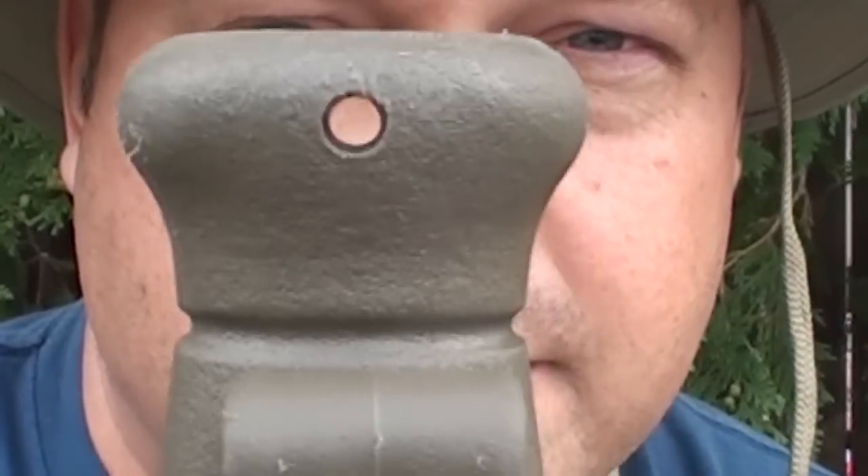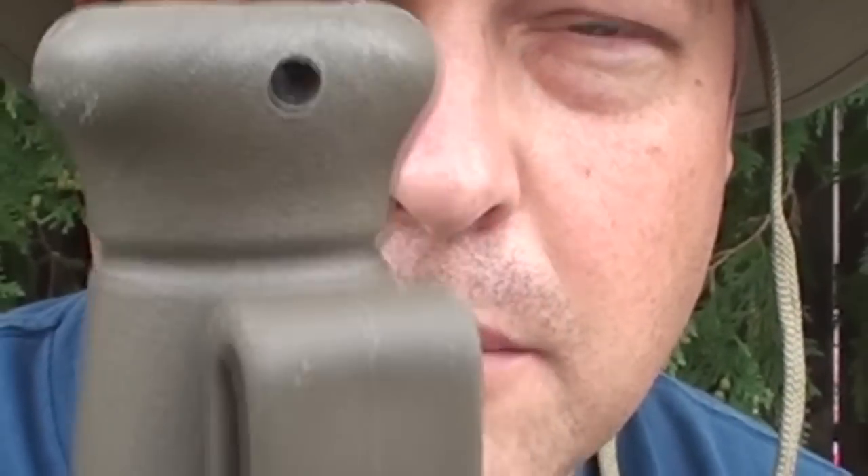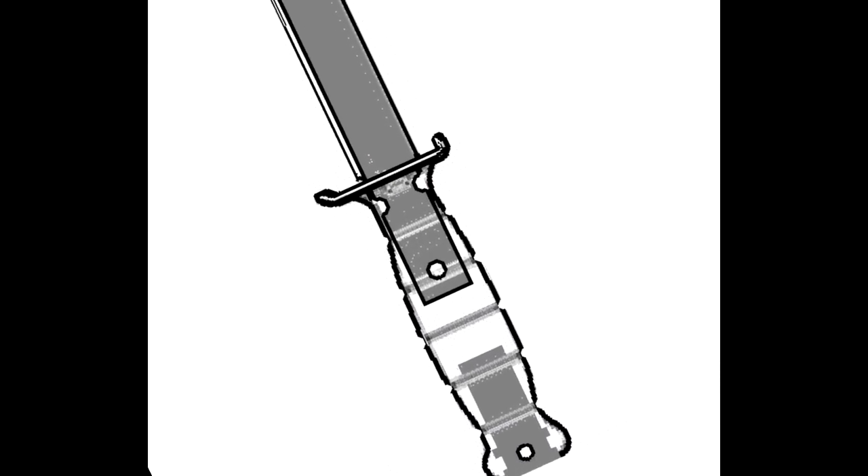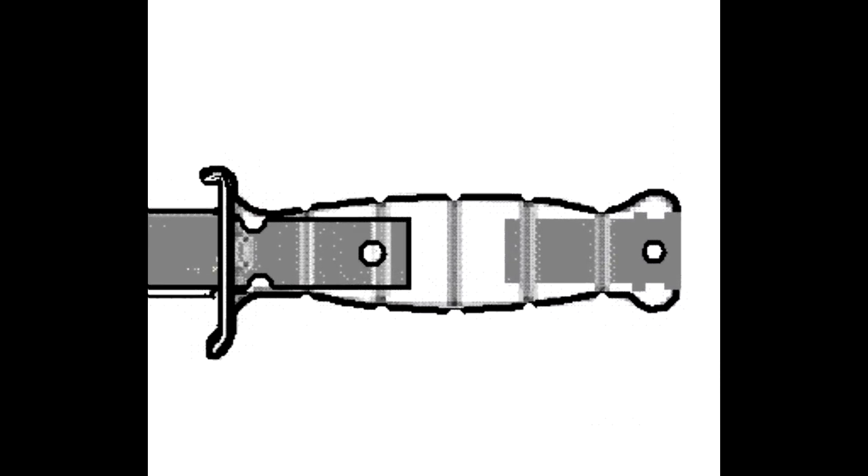It has a drain hole in the tip along with a location for adding an optional lanyard. The knife handle also has a lanyard hole, but to use it you first have to remove the plastic cap that fills the steel tube in the base. The size and location of this steel tube is what gives the Glock field knife its perfect balance for throwing.